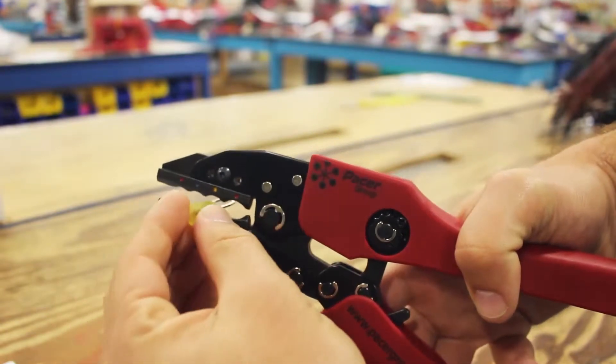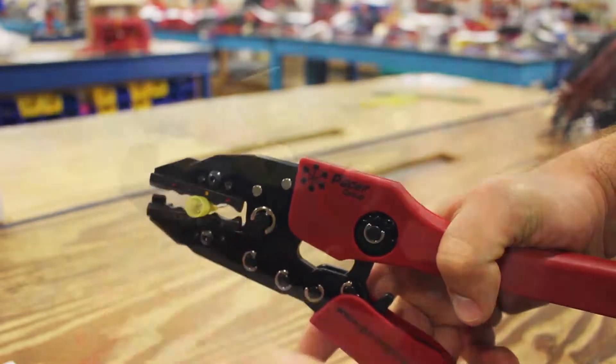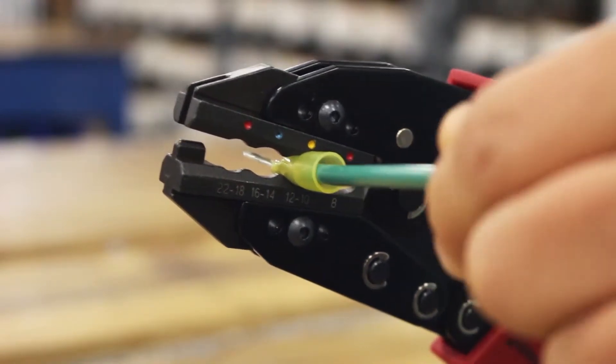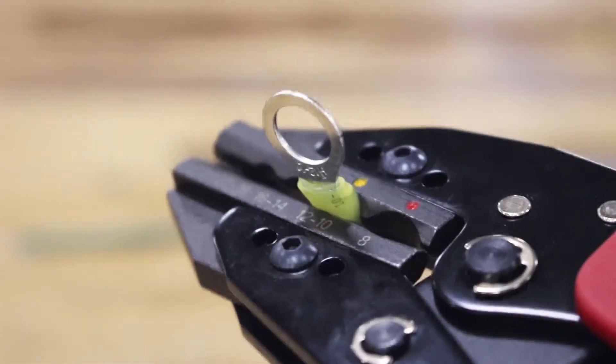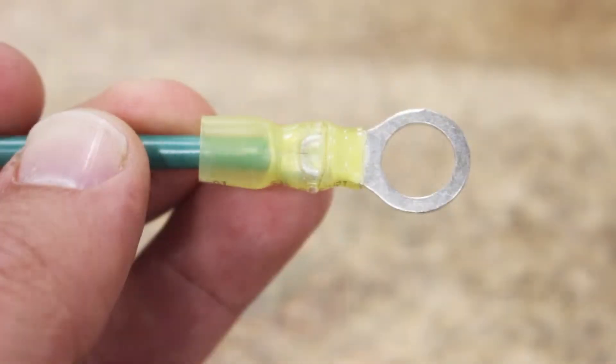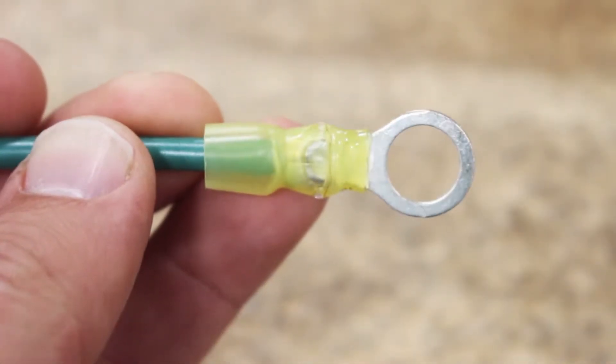To use, simply place the terminal into the correct crimp nest and insert your properly stripped wire into the terminal. Using the ratcheting action, complete a full cycle and you've successfully created a perfect crimp. This is the perfect tool for machine shops, repair shops, or even everyday boaters.